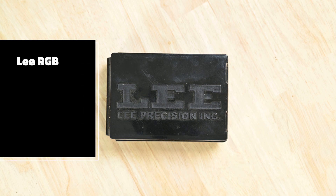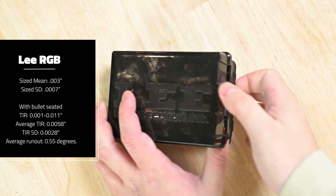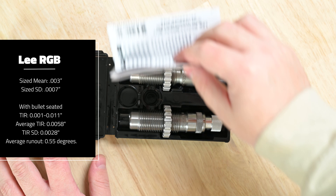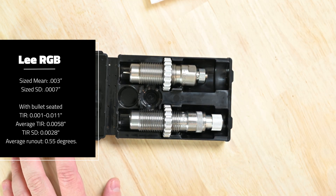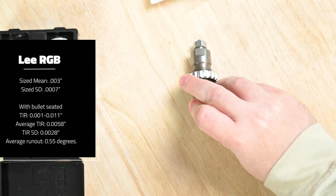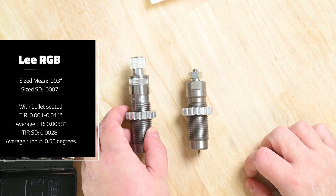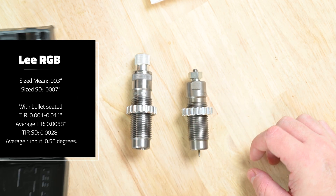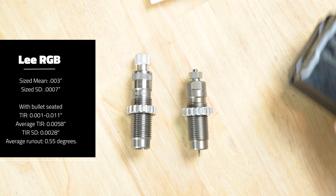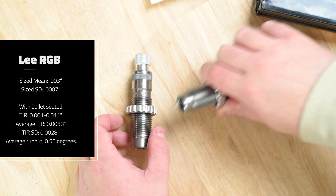And finally, we have the Lee RGB die set. This produced a resize mean of three thousandths and an SD of 0.0007. The die produced ammunition with a TIR of 0.001 to 0.011 when measured to the ogive of a Sierra 155 grain Match King, 0.6 inches forward of the case mouth. Average TIR was 0.0058, TIR SD was 0.0028, for an average TIR of 0.55 degrees.